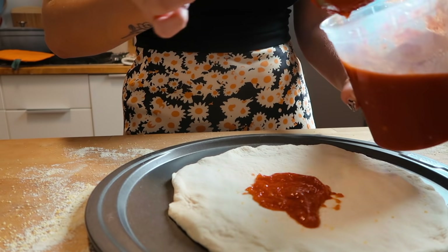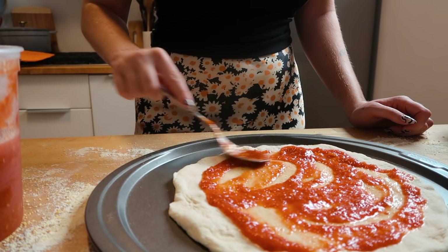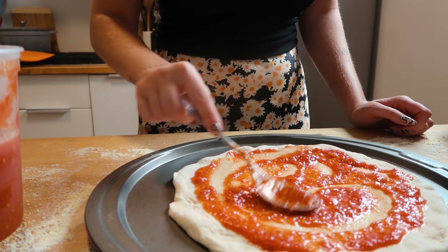I'm topping the second one with just cheese and Fresnos — a little veggie pie, if you will.